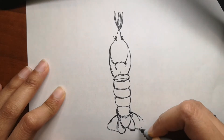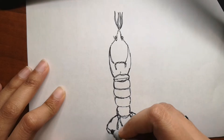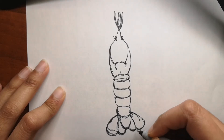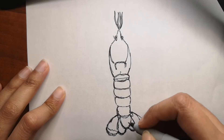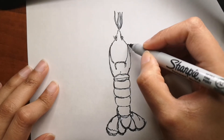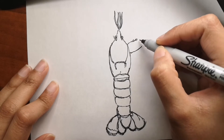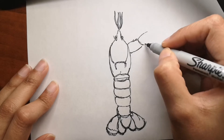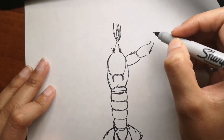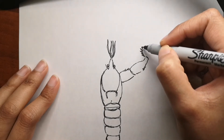Perhaps due to being closely related to grasshoppers and tarantulas, lobsters are often referred to as bugs. They do look like a bug, especially when you are drawing it — you realize how closely related they are. I also drew a scorpion, and it's kind of similar in shape. Apparently they are called bugs and are closely related to grasshoppers, tarantulas, and spiders.